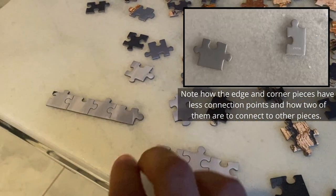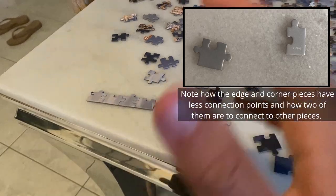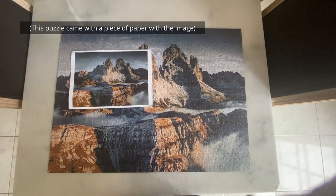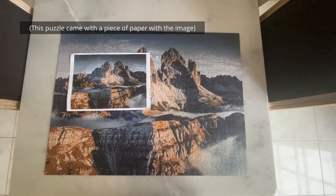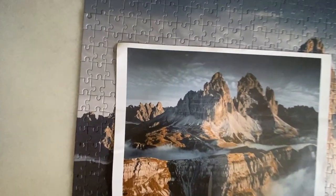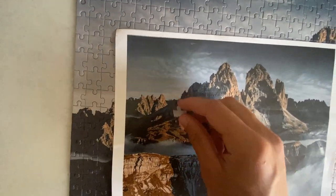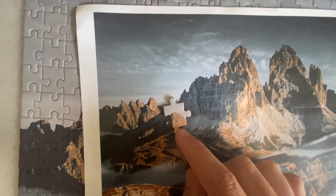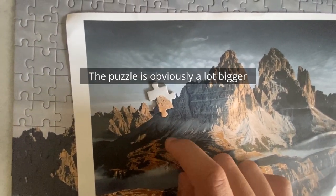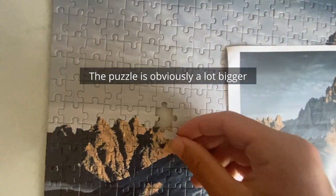Starting with edge pieces is also a secondary way of seeing if your puzzle fits in your space. It's also very easy to tell where those pieces go — on the edge. You can use the box as a reference to tell where individual pieces can go. Reminder that the reference is not on a 1 to 1 scale with the dimensions of the completed puzzle, so don't try to overlay the pieces over the box.